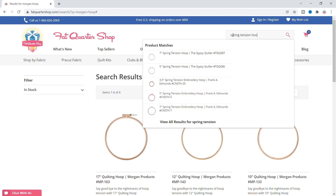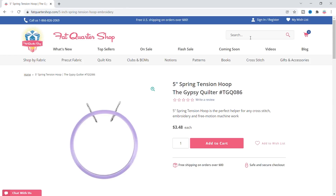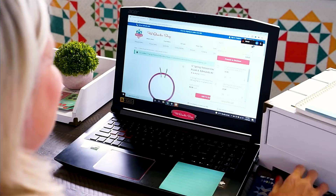Spring tension hoop — $3.48. Let me look at this other one. I think I made it! I only have 8 cents left.